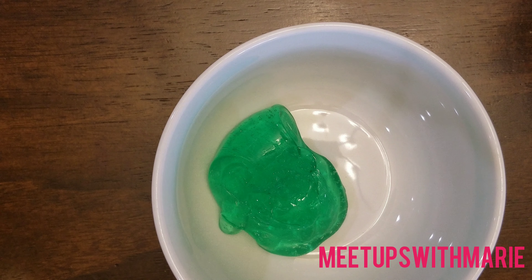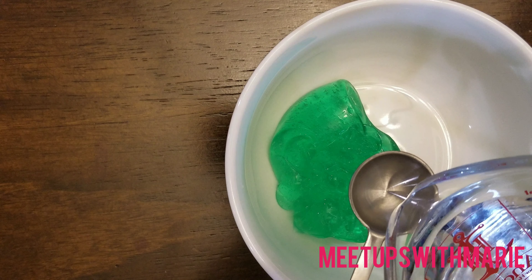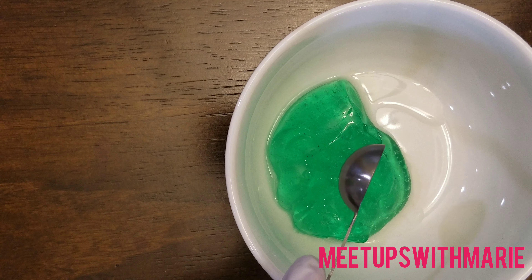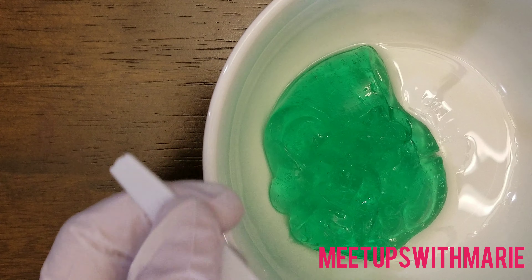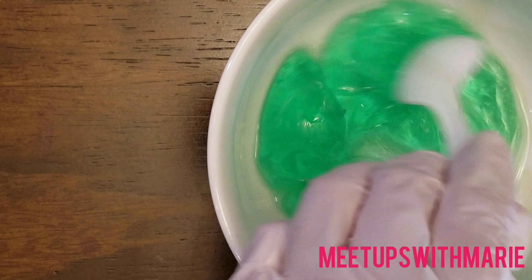Then I just decided to add in the rubbing alcohol. Just a teaspoon is all you need because it goes a long way. I just plopped that in and then mixed the two together using a plastic spoon to keep this super clean and as sterile as possible.